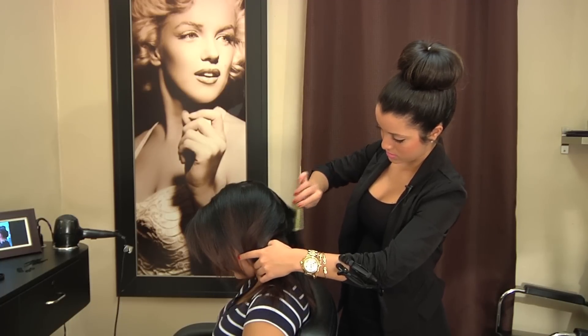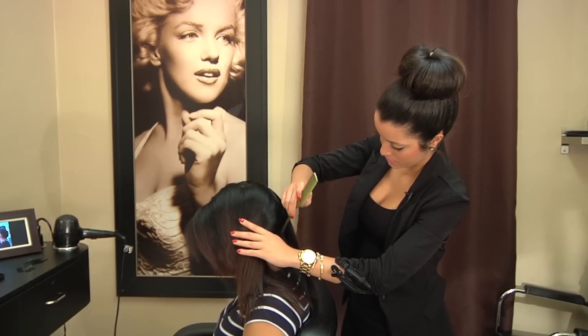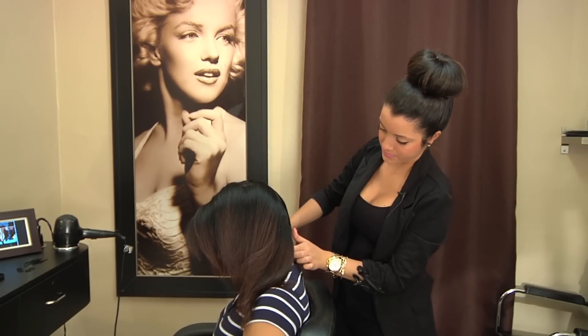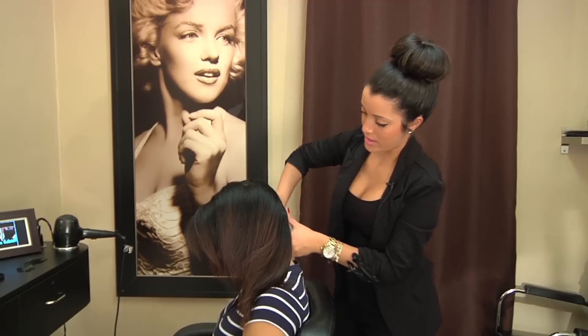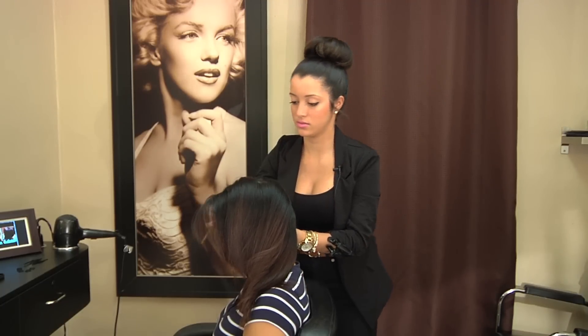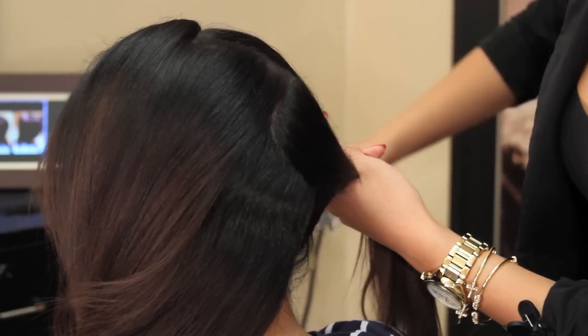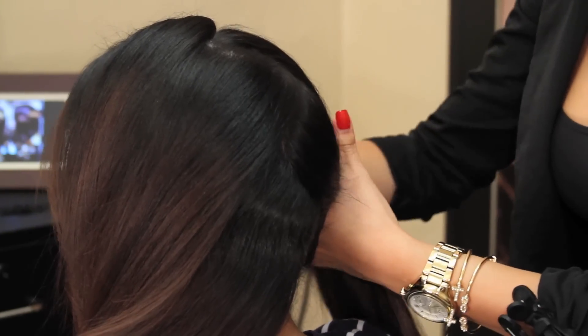And then towards the end, end it right here. Now I'm going to go ahead and clip off this side while I braid the other side, just to keep that zig-zag going.